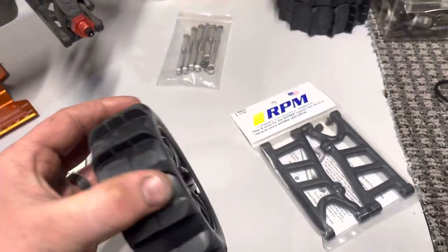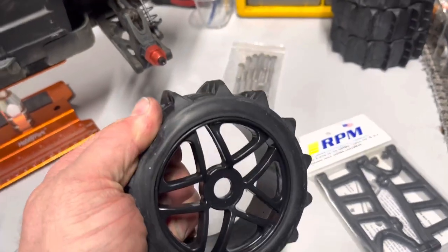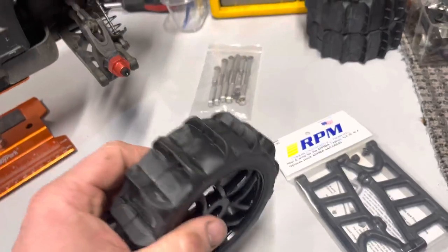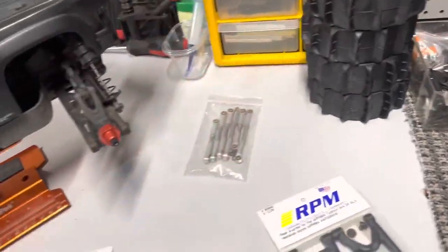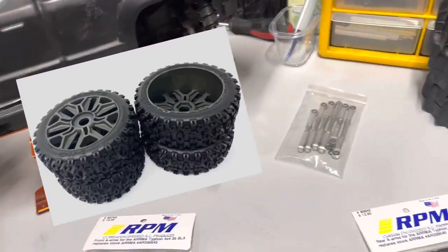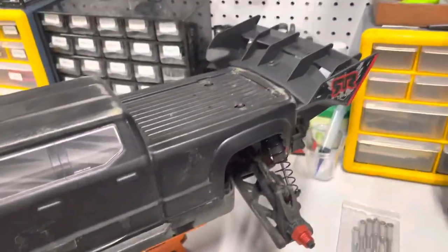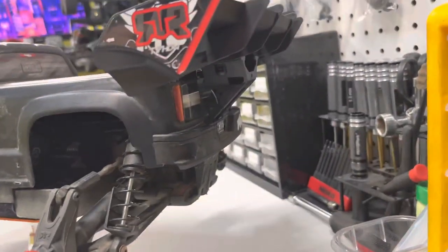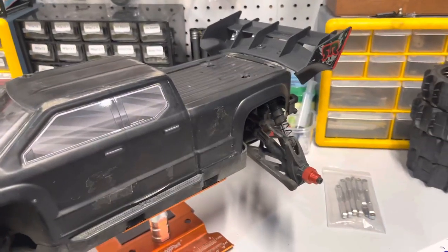I did pick up a set of paddle tires — found them cheap on eBay. We are going to have to glue the paddle tires on because they are not glued to the wheel. I did order a set of Arma Typhoon wheels and tires for the Big Rock because I did do 17-mil hexes, and I also installed a Typhoon wing. It is a pretty clean install — I do like that one a lot.